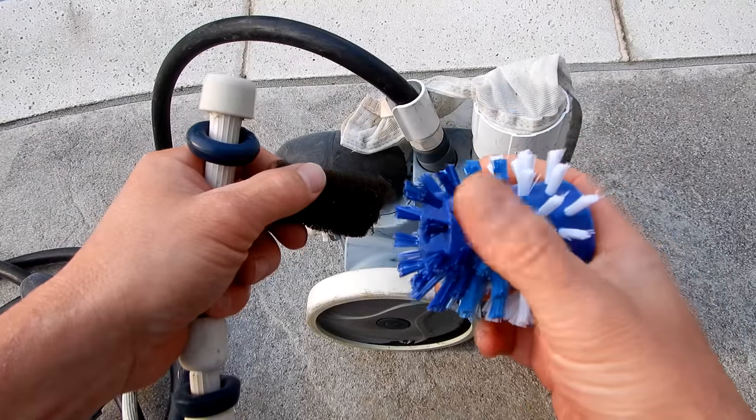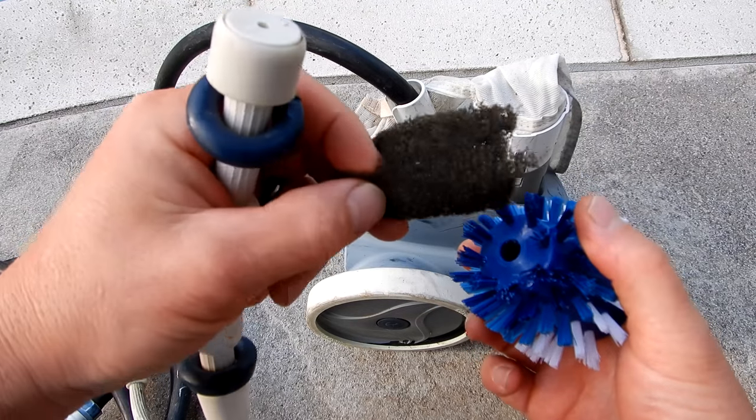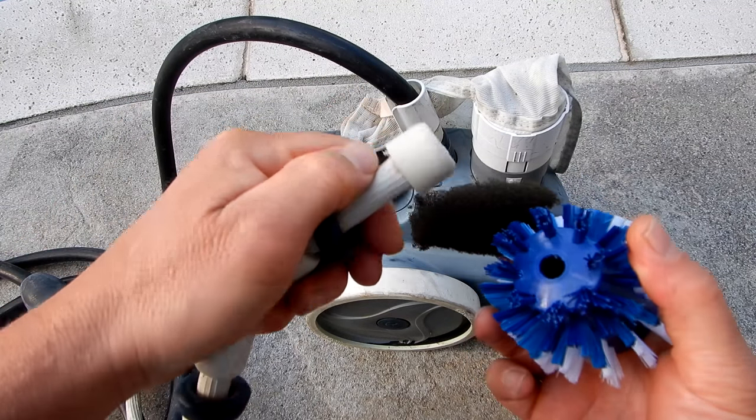That's a quick look at the pool and brush. It's a definite upgrade from the foam brush that comes on your Polaris or Pentair pressure cleaner tail sweep.